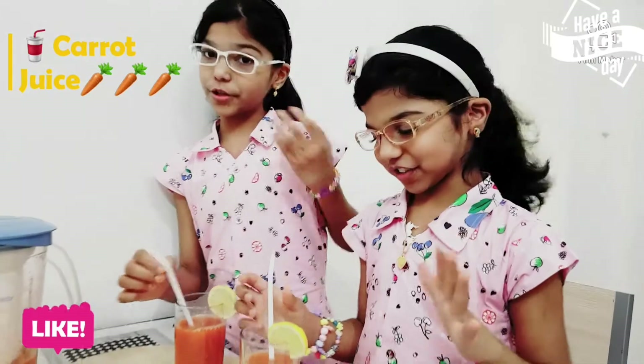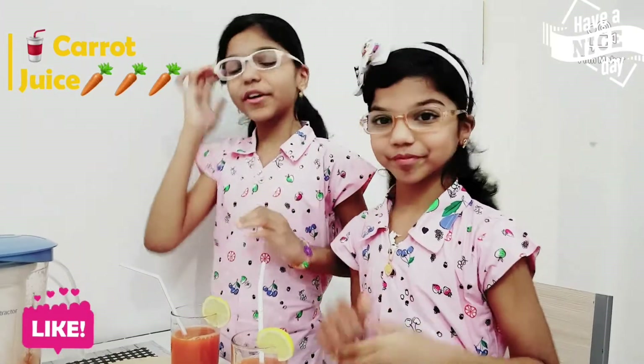Ok friends, I hope you like our video. Ok, bye bye. We'll see you soon. I love this.